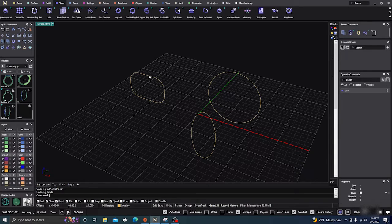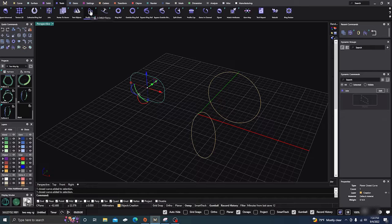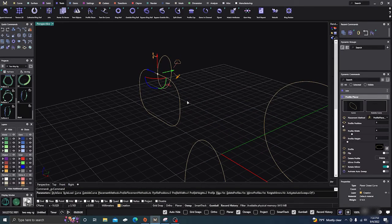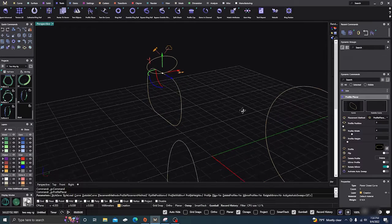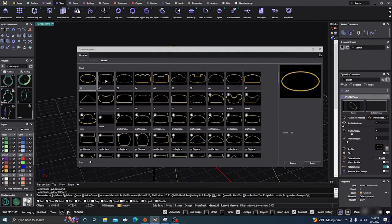We'll select this curve, then go to our Tools menu right up here, go to Profile, and it'll place it right there at the top. We'll change it to the Z direction and also change the profile — I'm just going to use probably the same profile on most of these.